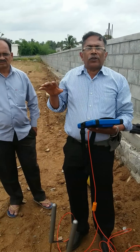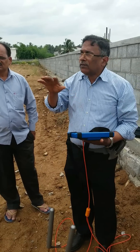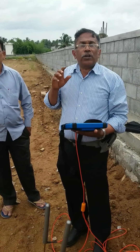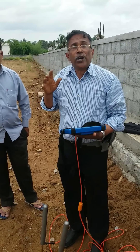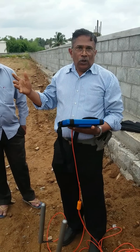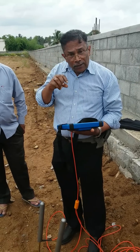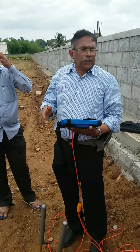Before doing the survey, we check the topography of the area: how is the soil condition, how is the rock condition, and where is the water body — because the water body is very important for the recharging of the groundwater. Then, before doing the earth resistivity test, we do a test using the dowsing method.